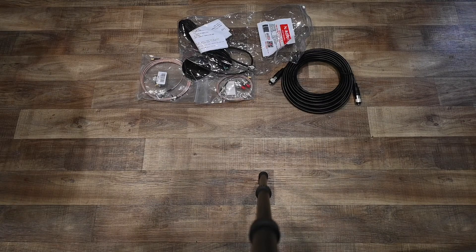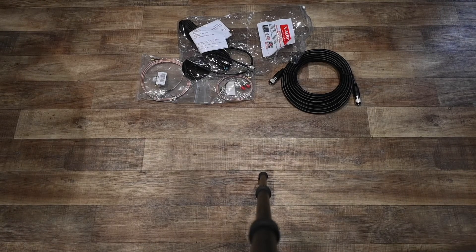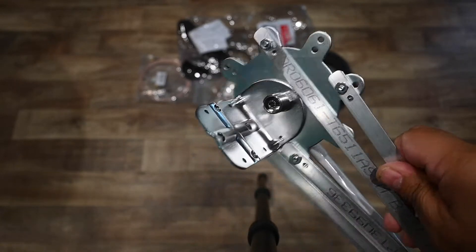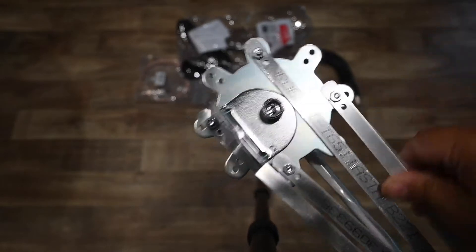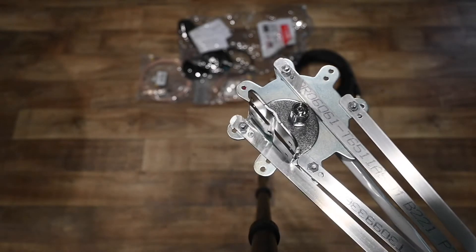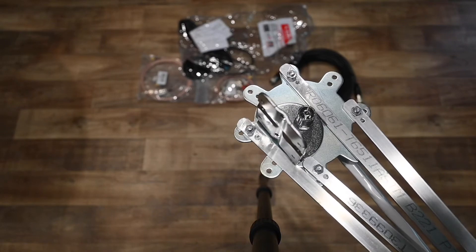I also want to make it easy to disassemble the antenna because all the stuff has to pack away. Here is the antenna pre-assembled and I've left one screw out for the ground plane. I'm thinking I should get some thumb screws so that I can make this a tool-free assembly.